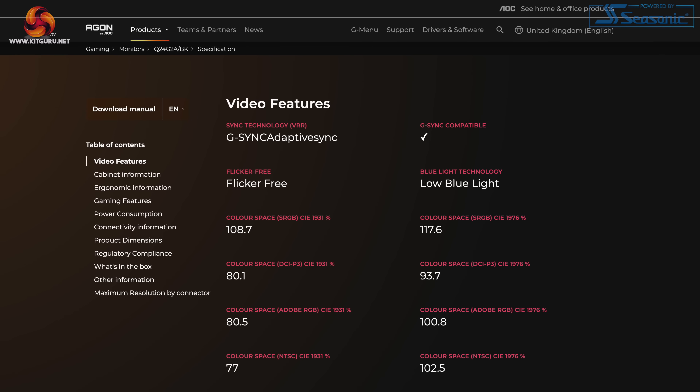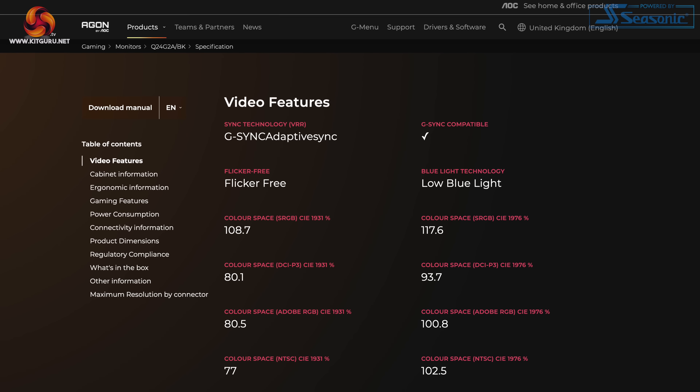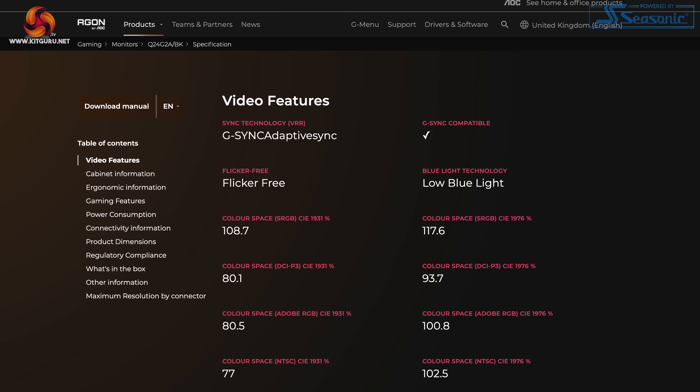The absolute last thing to mention is HDR. The monitor does support an HDR signal, but as far as I can tell it's not even DisplayHDR 400 certified — there's no mention of that either on the box or on AOC's product page. Either way, it doesn't have any form of local dimming, so I really would not bother with the HDR. It should go without saying that you do need to pay a lot more than £220 to get a proper HDR experience.